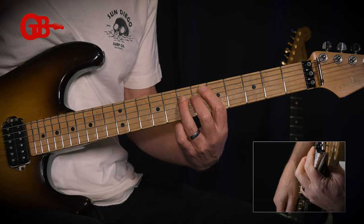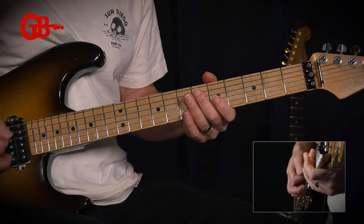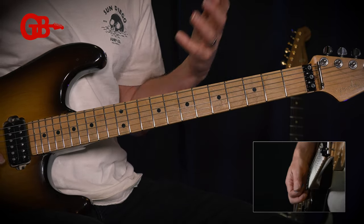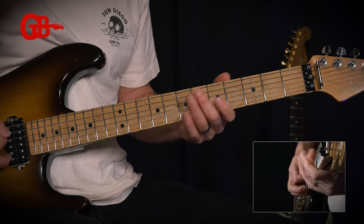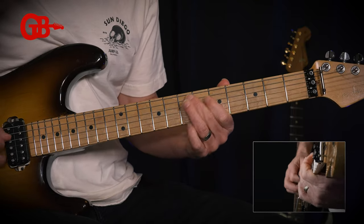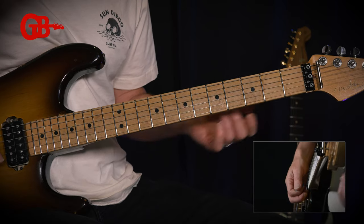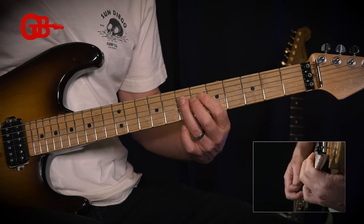So for example, if I take this and I bend that first note just a little bit, it's going to sound a lot cooler, a lot more vocal-like, and I can do that with other notes as well — if I want to get from G to A instead of just going straight to it.